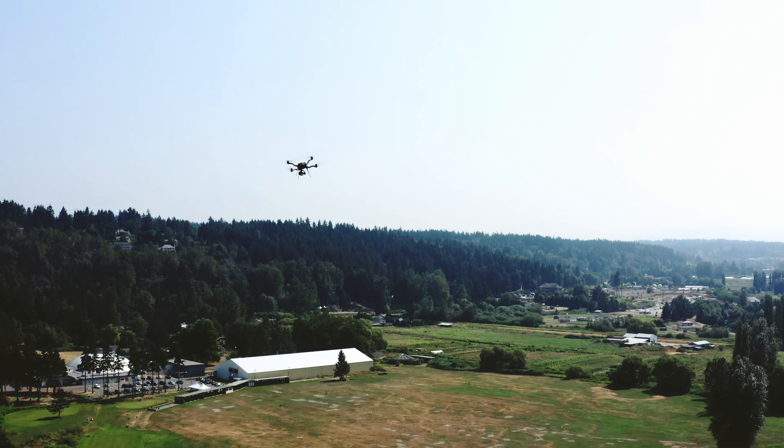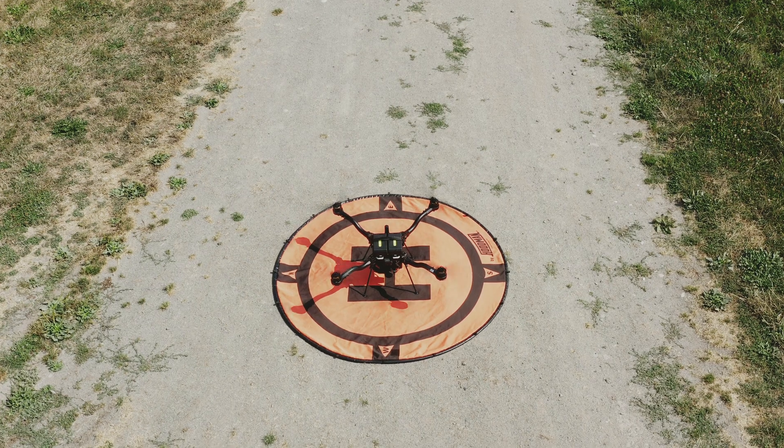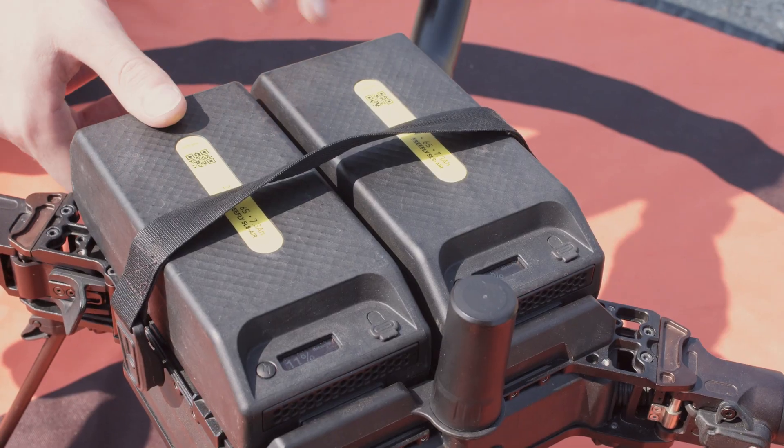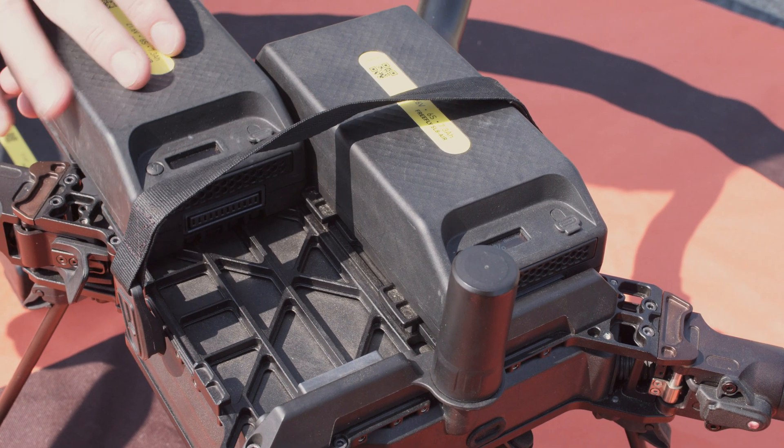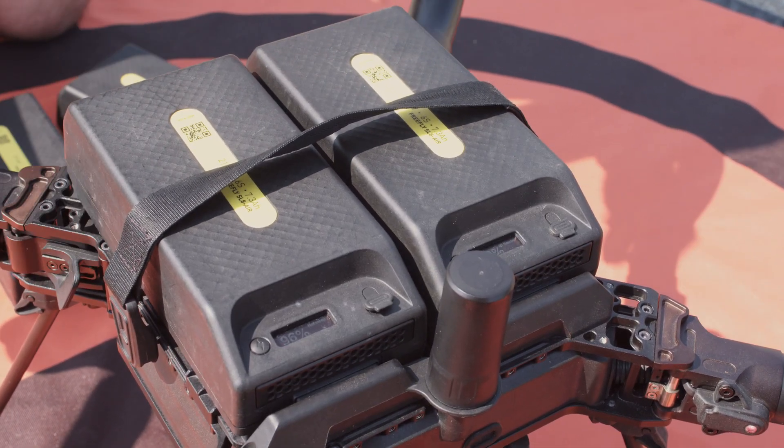If the battery gets low, Astro will automatically come home and land. Wait for the props to shut off before approaching the aircraft. Hot swap the batteries one at a time — hot swapping allows the drone to stay connected to the Here Link and the iPad, allowing you to get back in the air faster.